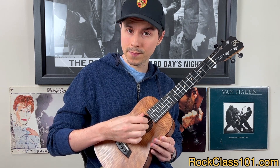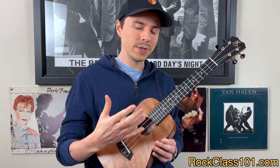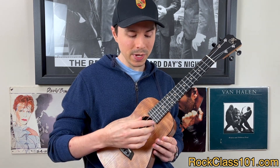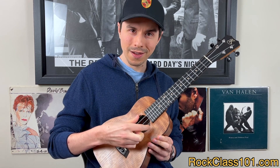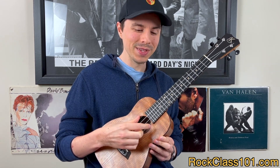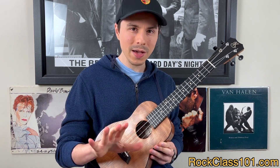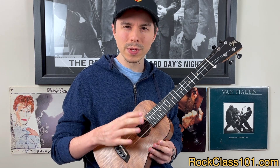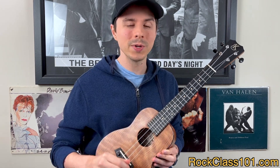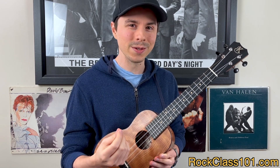Take a moment and vamp on that A string — middle, index, middle, index — just to get comfortable doing this. You can switch to the second string and the third string if you wish. The reason we're going to be doing piccato picking is because it makes our picking hand extremely efficient. If you're new to piccato picking, hit pause, run a couple times on the A, E, and C strings to get comfortable. If you want to dive deeper, check out our flamenco lesson called La Hitanita — I'll link it in the description.